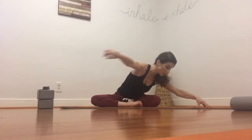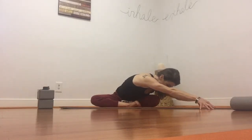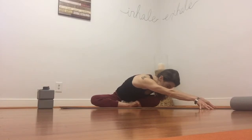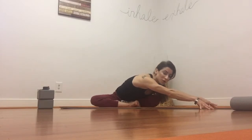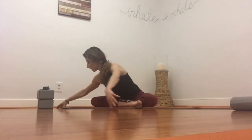Let's go ahead and fold over to one side — release your chest over your knee. Soften your elbows and your shoulders. If it's comfortable for you, go ahead and close your eyes. And when you're ready, come back to center and we'll switch to the other side.